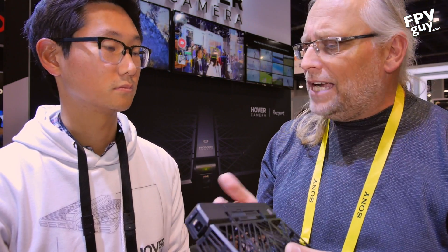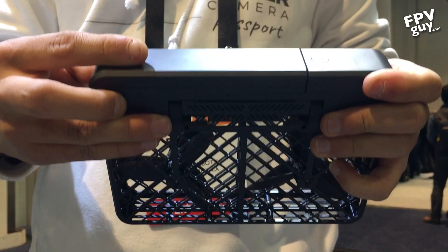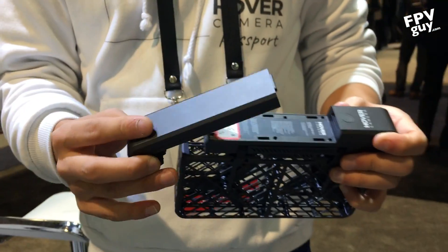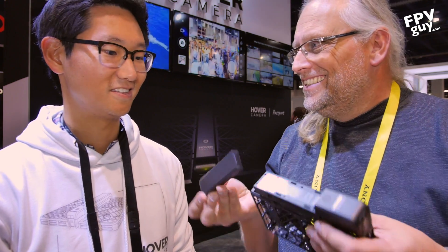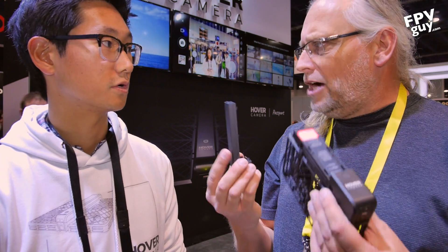Due to this form factor, you get about 10 minutes of flight time, but the battery is easily swappable. If you purchase this product, you'll get two batteries in each package. You just pop it out — it's very easy. So 10 minutes flight time, comes with two batteries.